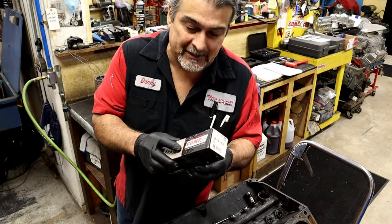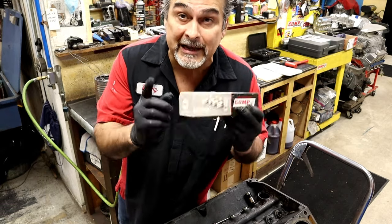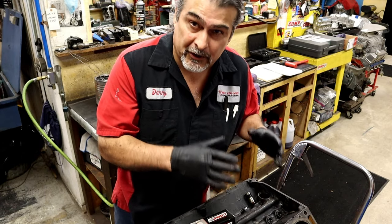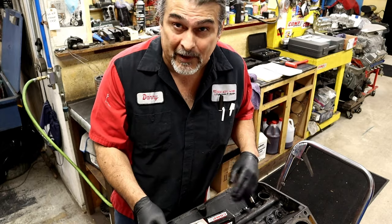Also, part two of this little tip: take a cam lifter box, put an 'F' in the front, and go ahead and put your lifters in order if you're going to reuse them. If this cam and lifters were just an overhaul and they're in good shape and you're going to reuse them, they need to be in order. If you mix them up, you might as well just throw the cam away.